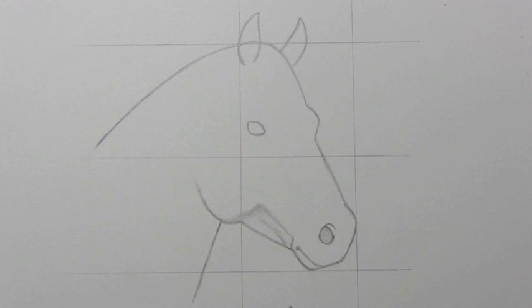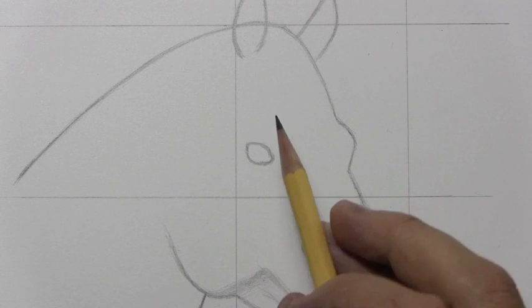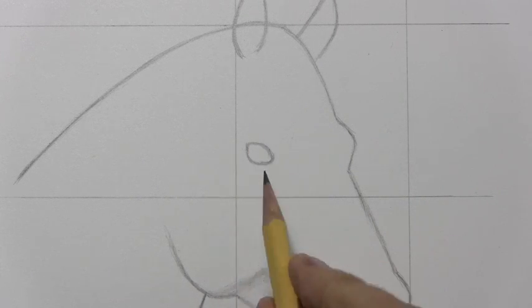Well, I'm going to sort of try to zoom in at least a little bit so that we can get into drawing the details of the eye. So as I said, I was surprised as I began studying photographs of horses' eyes.